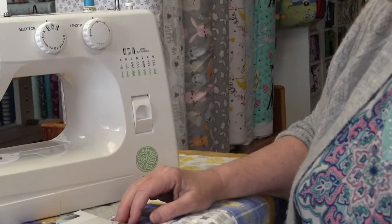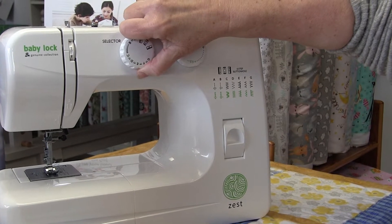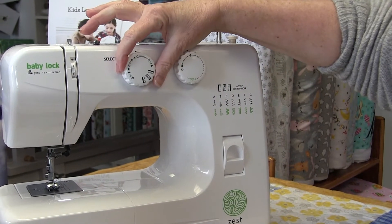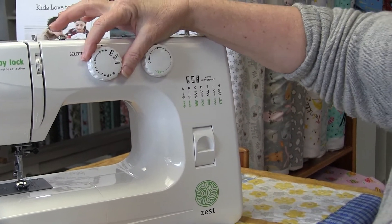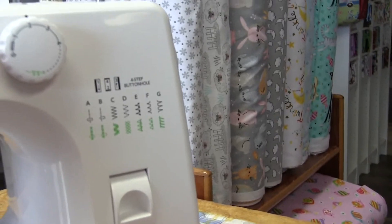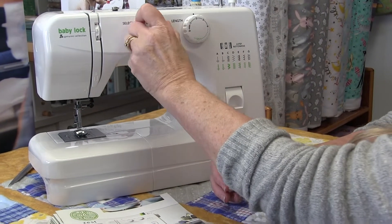The Zest has a couple of different needle positions. There's a left needle position and a center needle position. When you're in straight stitch you have center needle position. The A position is your regular straight stitch putting you in center, and you can also do straight stitch in left needle position. When moving the needle position you're actually adjusting the width of your zigzag. So you've got center and left positions for straight stitch and you adjust the rest for your zigzag.